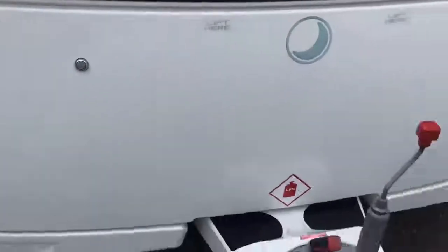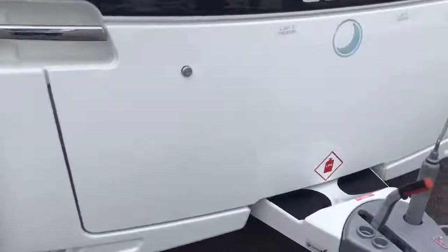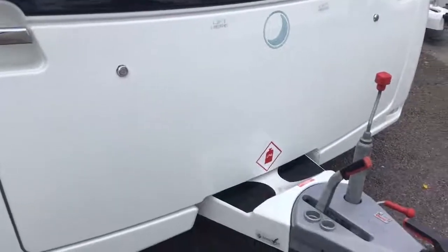Then obviously you have your big large front gas locker there, holds two gas bottles in there and we might have put some of your other bits and bobs in there for you ready for collection tomorrow.